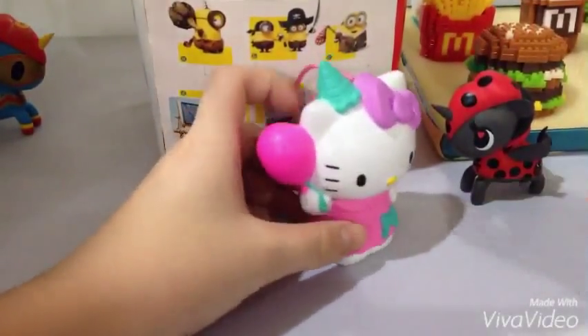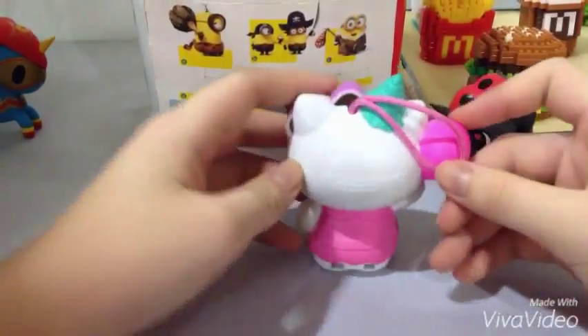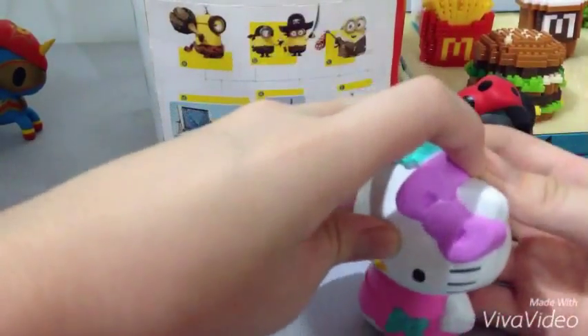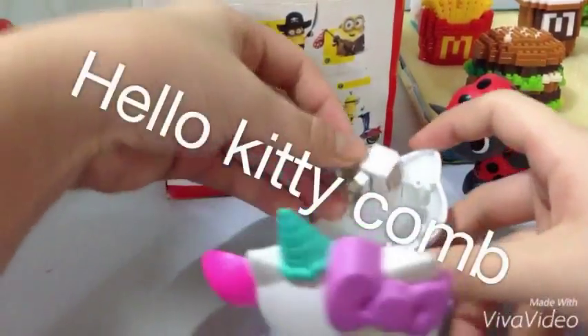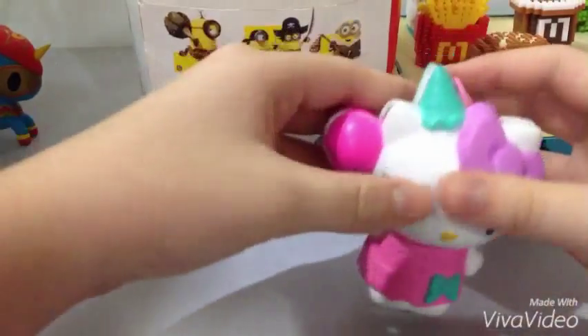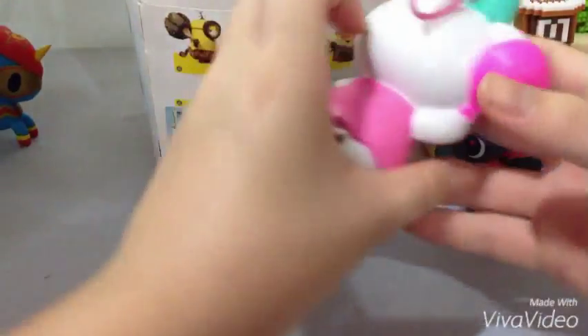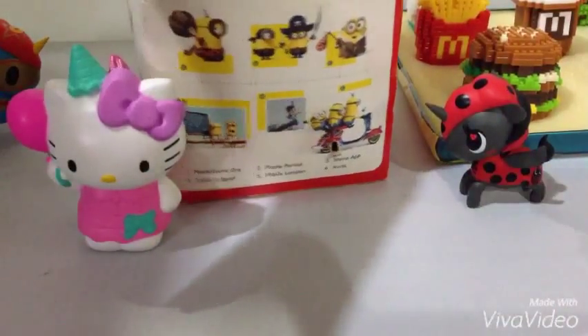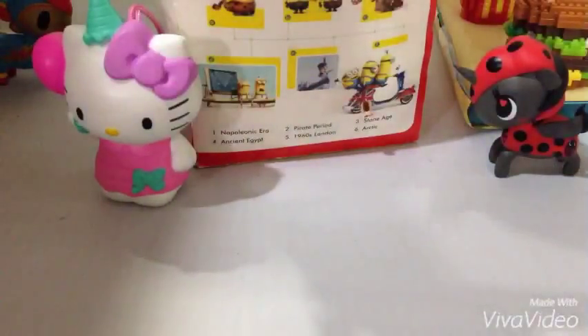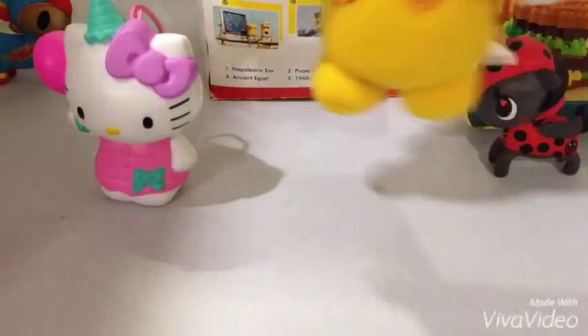This is a Halotee kind of comb playset. I like this sheet — it's from McDonald's, but yeah, it is a comb if you want it. Here's the little kitty doll — here's a little bit of it.